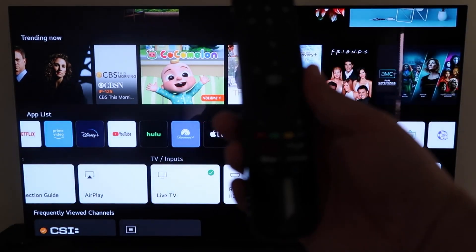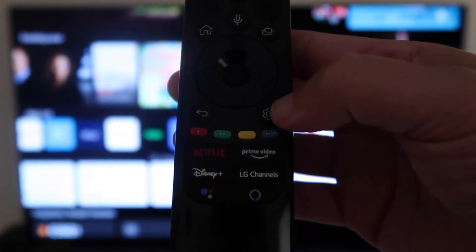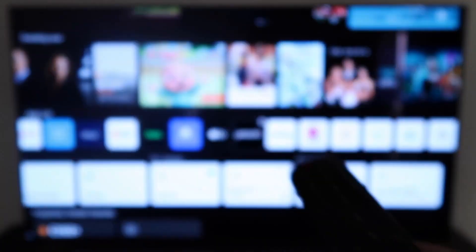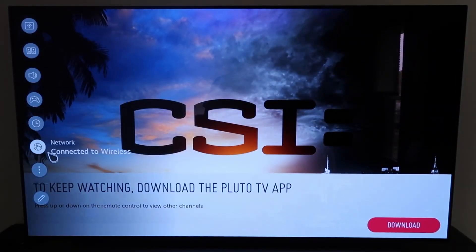The first thing that you're going to want to do is grab your remote control. On your remote control, there's a gear icon — go ahead and press that. That's your settings. Once you have that up, you're going to go down to All Settings and click on All Settings.